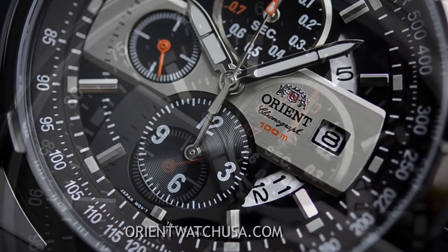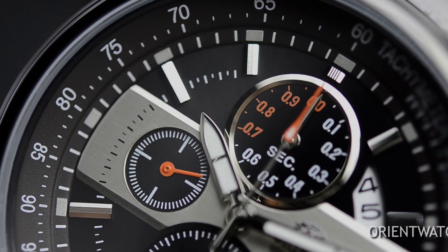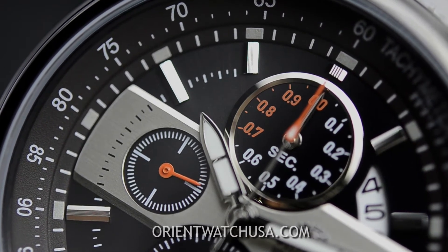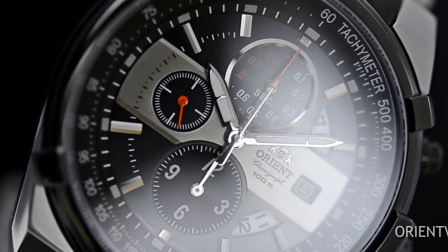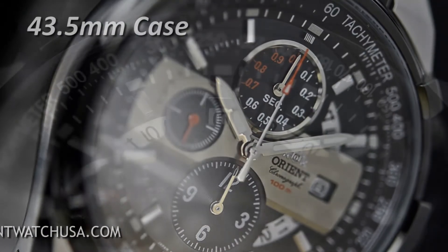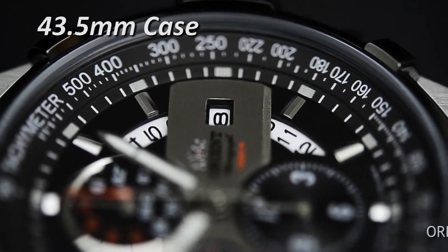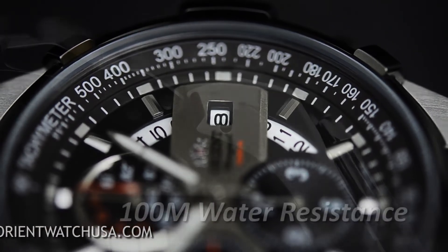Now if you're unfamiliar with a chronograph, it's a nice little way of saying stopwatch — this watch comes with a stopwatch function. The diameter of this case is 43.5 millimeters and approximately 11.5 millimeters thick. It's a 100-meter water resistance case.